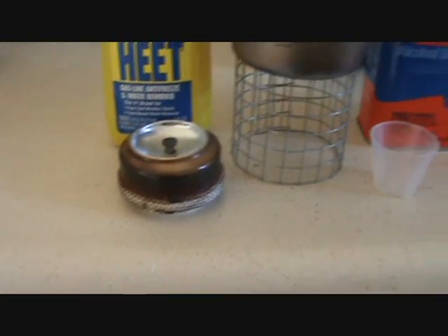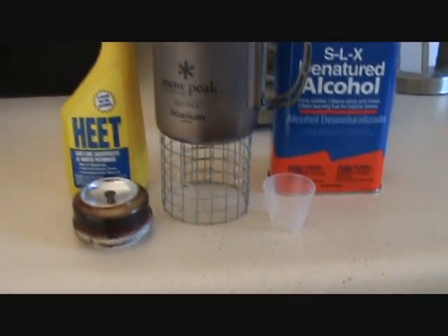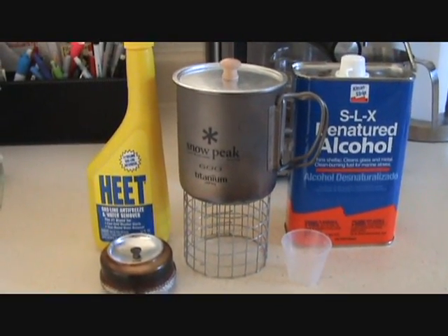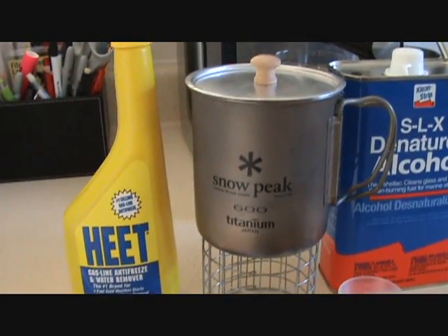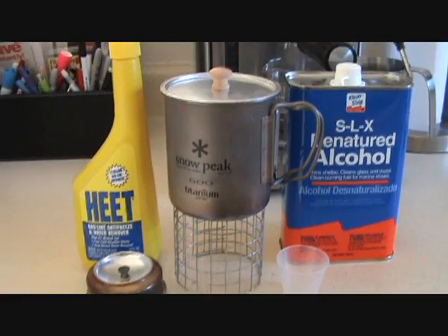For this test I'll be using a MiniBullDesigns.com atomic stove and the pot stand that comes with it, a small measuring cup, exactly one ounce of fuel for both tests, and a Snowpeak 600 titanium mug with my lid, and of course the SLX denatured alcohol and the Heat.